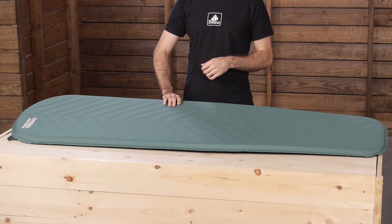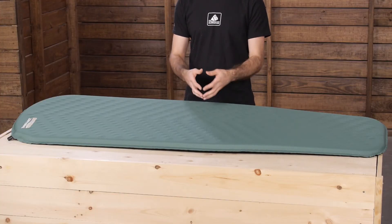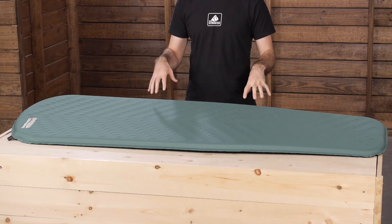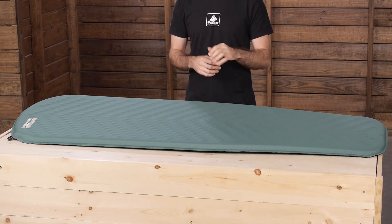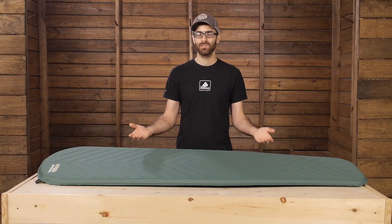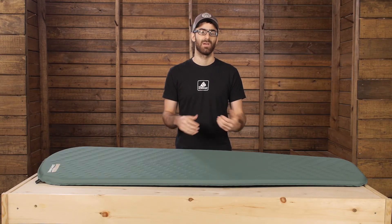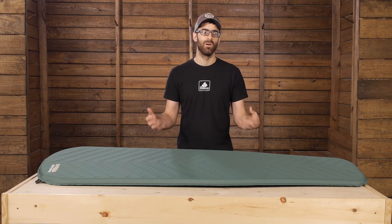That foam is one and a half inches thick at its maximum, and throughout the pad you are getting an R-value of around 3.4. This pad is certainly capable of three-season use. It is available in different sizes, so refer to the product specs to determine which size is best for you. Obviously weight will vary by size.